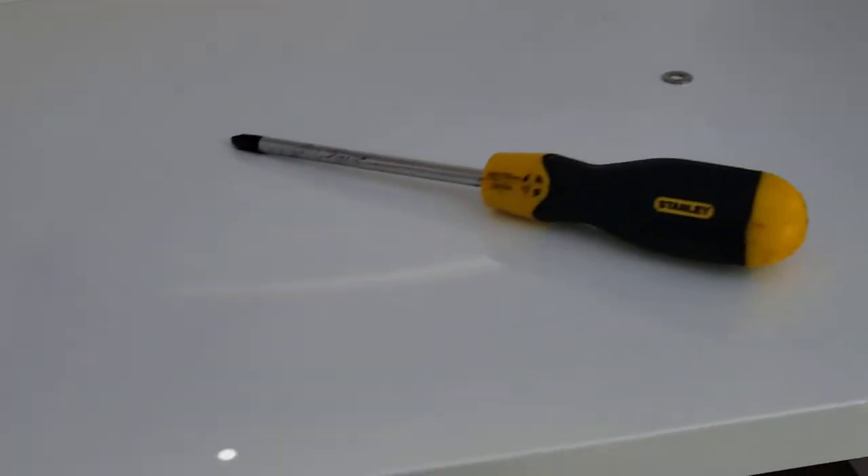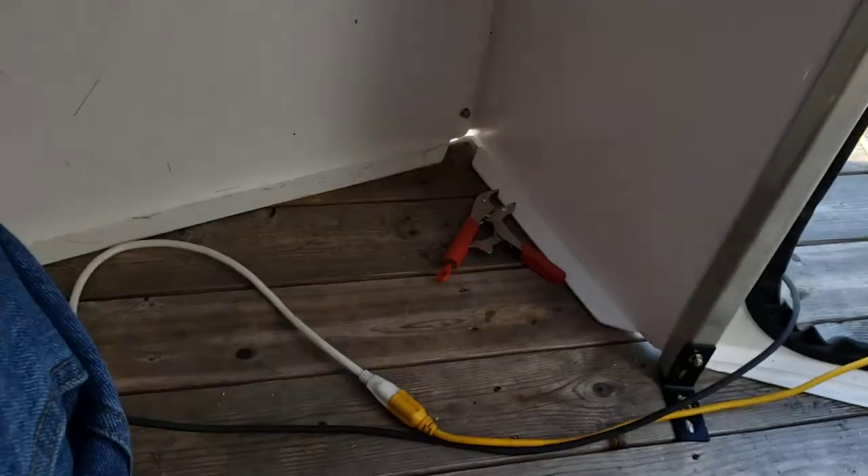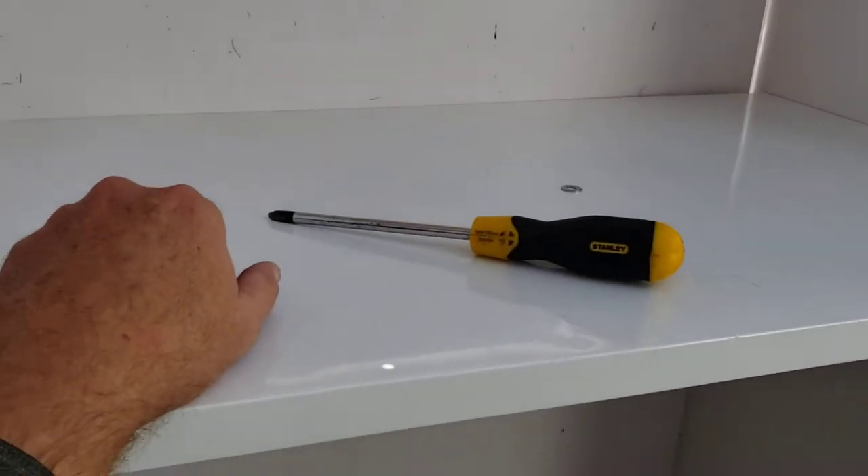I think they sent me the wrong size shelf. Being not so picky, I'm okay with it — it works. I can get my knees under it, there's lots of room for a computer and extra storage under there. I'm happy with it.